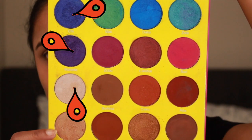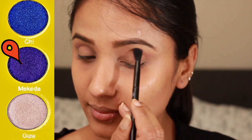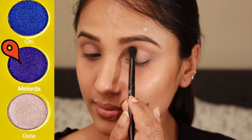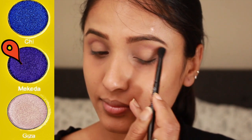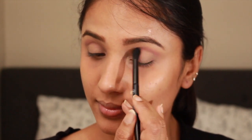For my eyeshadow palette, I am using none other than Juvia's Place Masquerade palette. For my first transition shade, I am using the purple shade called Makita on a fluffy brush, placing it right on the eye bone above the crease.